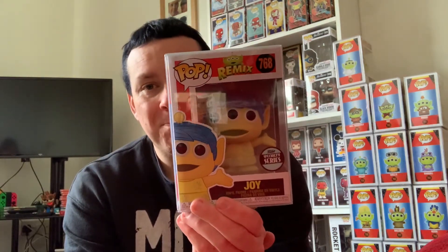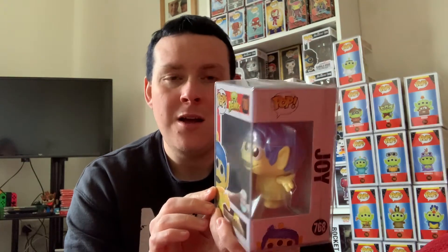So this first one — Cassie purchased this from Pop Culture. We've never bought anything from Pop Culture before, so we didn't know what to expect. I've seen on Facebook multiple horror stories about their shipping and packaging, but this one came in one piece. It also came with a little Yeti badge, which was awesome. This is for the alien remix collection — it's the Funko Specialty Series number 768, Alien Remix Joy. This was the one we thought was going to be a bit of a struggle to get, because looking at UK retailers, no one seemed to have them.